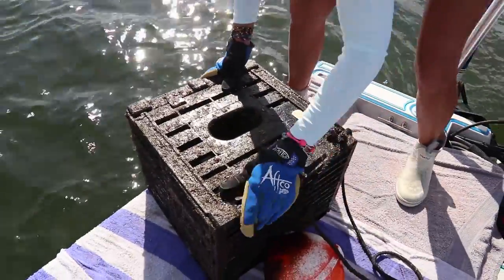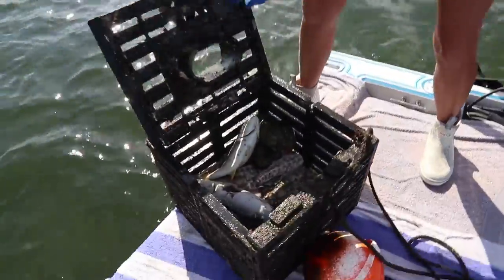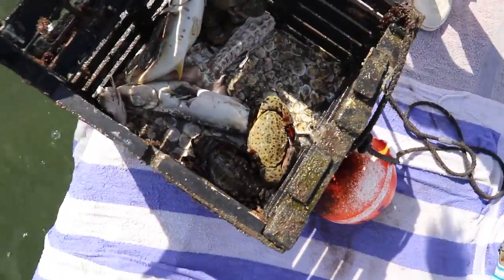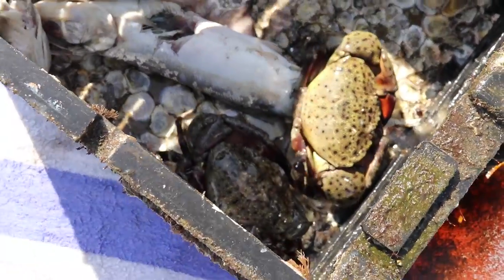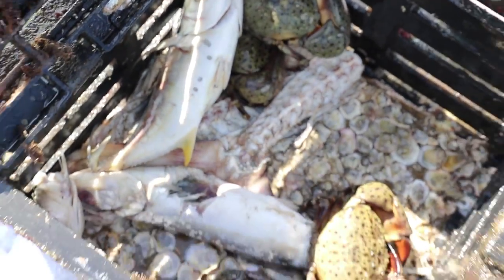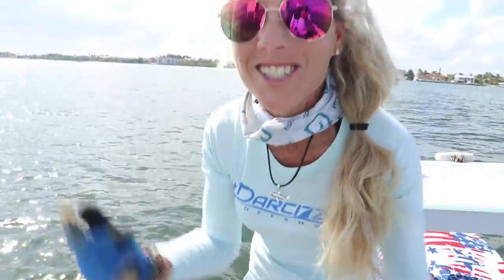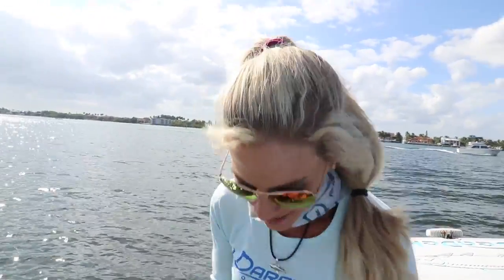We had plenty of carcasses — wahoo carcass and stuff we've had sitting in our freezer. Oh baby, look at the size of those claws! Oh my gosh, we hit the mother load. Some of the bait's not even decayed yet, they're still eating it. Wow, these are beasts. Huge stone crab claws. At our last pull we barely got any — this time we scored so far.